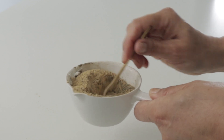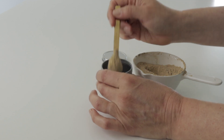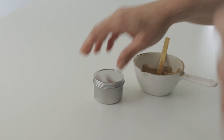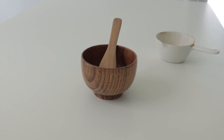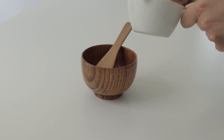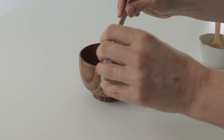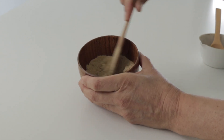We mix all the ingredients and then we can put the whole recipe into a container and save it for multiple uses. For one application, we can take two tablespoons of our mix and add some water until a paste is formed.